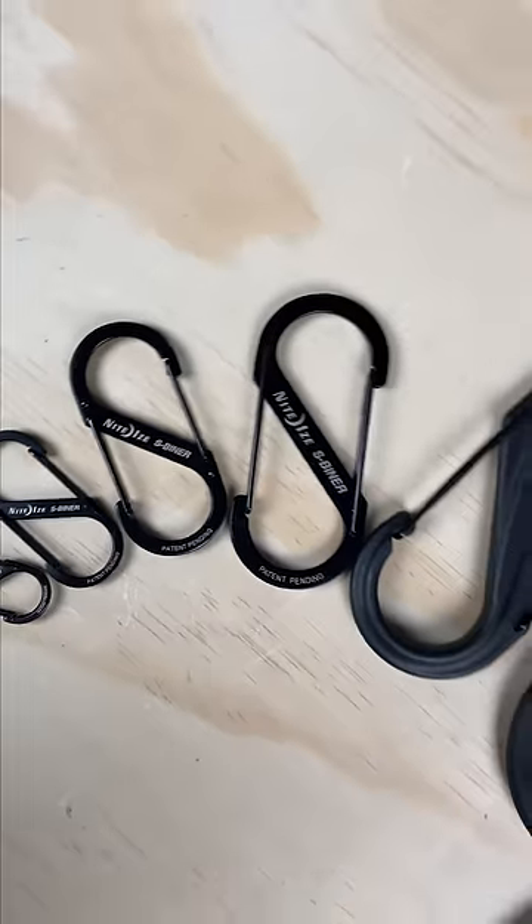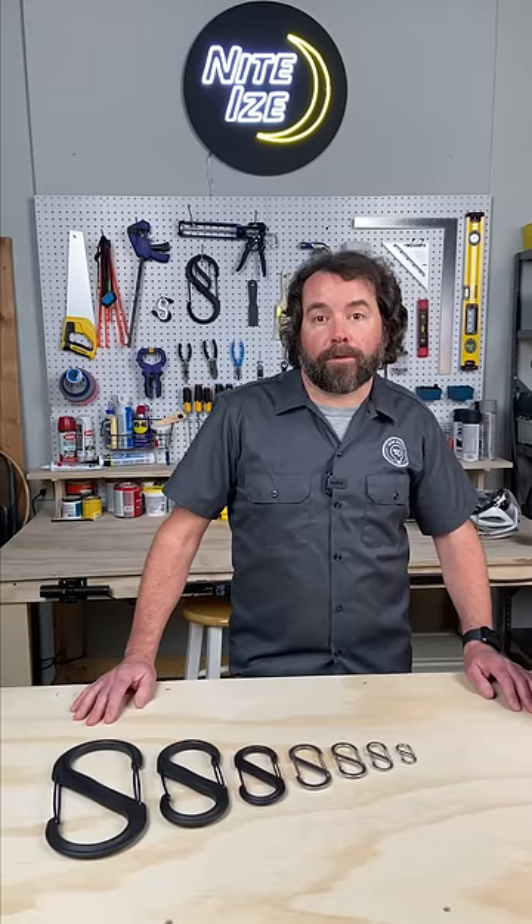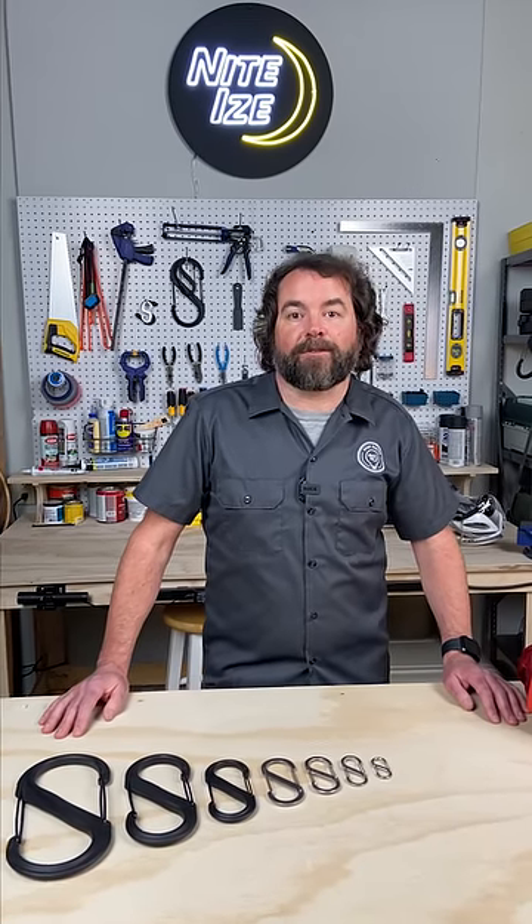Hi, I'm Trekkie and I'm here at the Gear Genius Garage to talk to you about how I use S-Beaners to organize and store my gear and tools. The great thing about S-Beaners is we make them in every size from number two to number ten, so no matter what you're looking to hold, hang, or organize, we've got your solution for you.